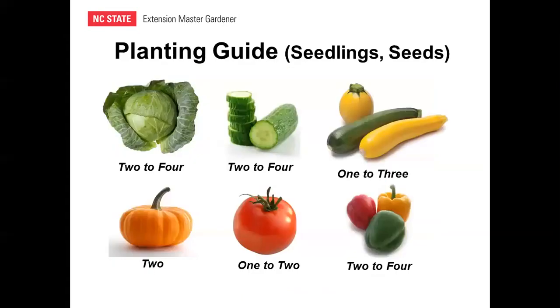Planting guides will vary for seedlings or seeds. Generally, tomatoes are planted one or two per bale, and pumpkins usually two — letting them vine off each end of the bale. The Clemson publication has a nice chart with recommendations for the number of seedlings per bale for various crops.